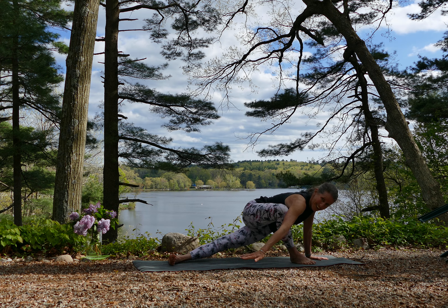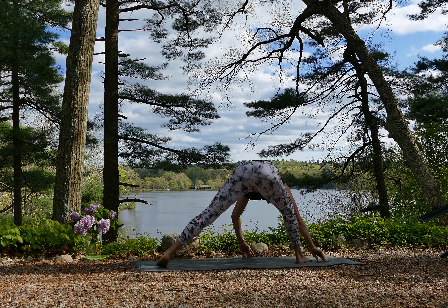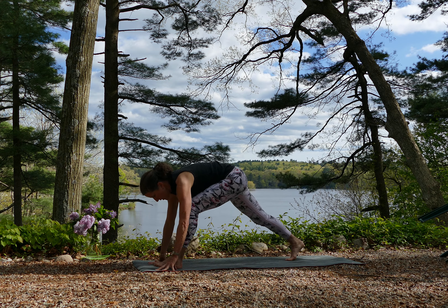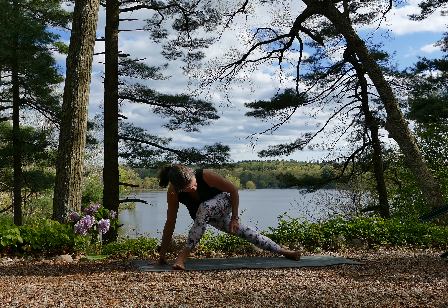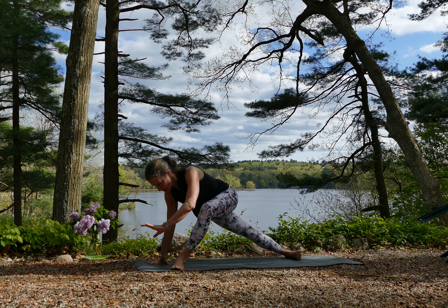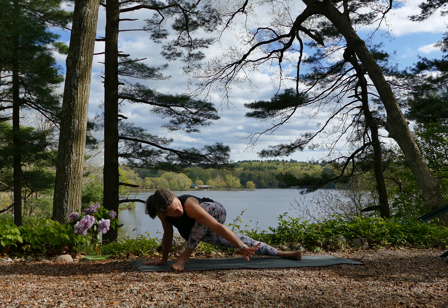If that wasn't complicated enough, we're going to go around to the other side. You're just going to spin around, coming to the other foot. Go onto the pinky toe side of that foot, spinning on your heel, all your toes facing the same direction, and you're standing on the right hand — either up high or down low.